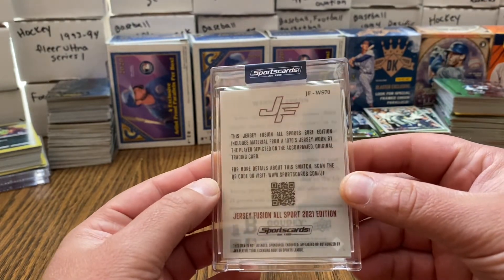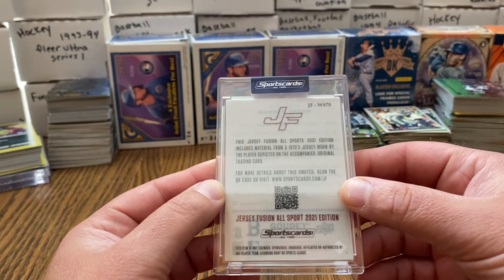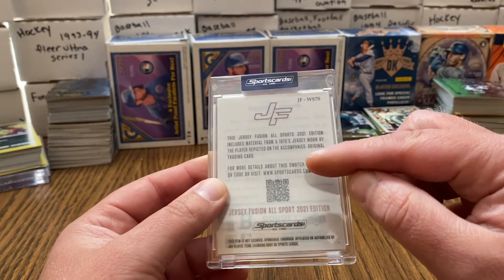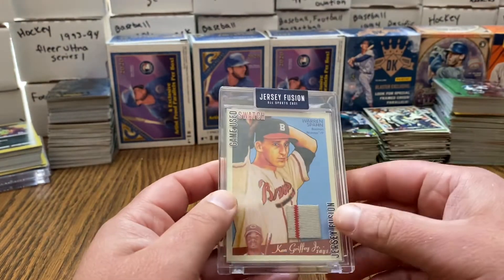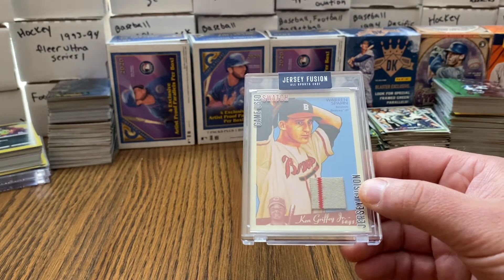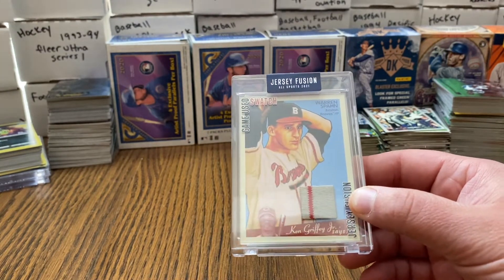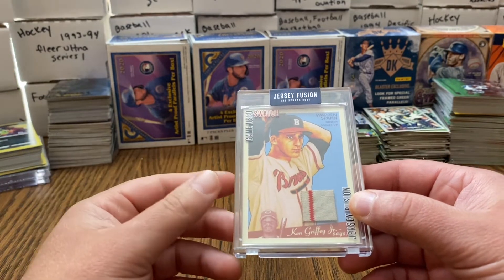Right on the back it has the QR code. I am going to attach the photo at the end of this video — what jersey this came off of — and something that bothered me. I want your guys's opinion, please comment down below. The jersey that this was cut from...